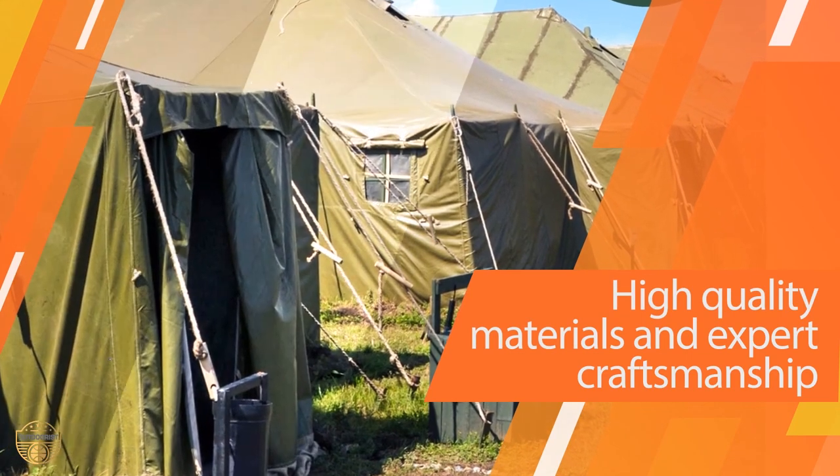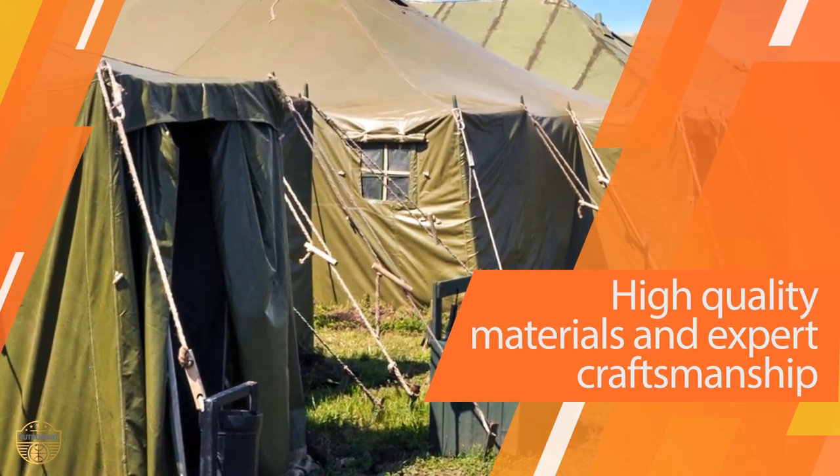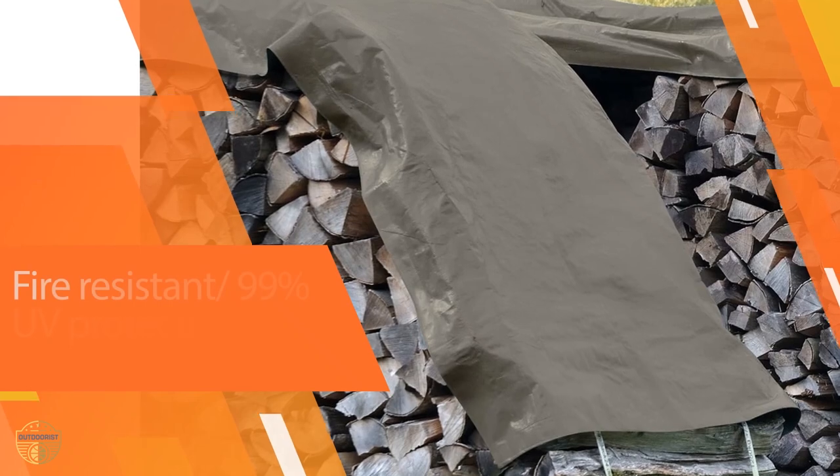In addition, rust-proof brass grommets guarantee a powerful hold, so you won't have to worry about the support.